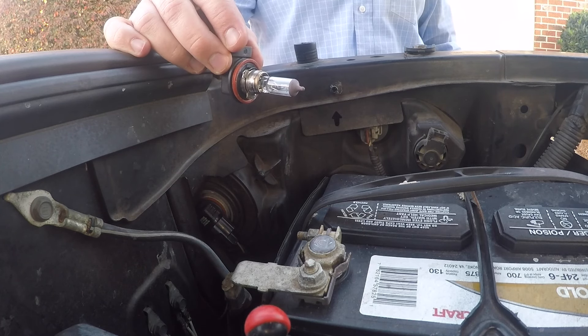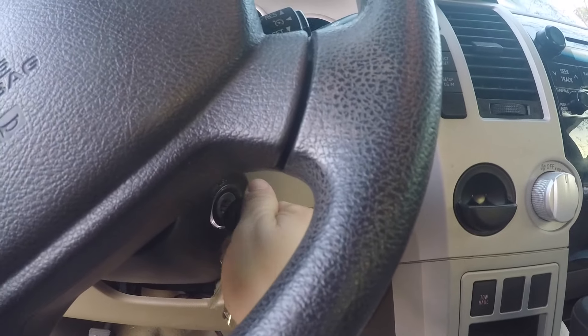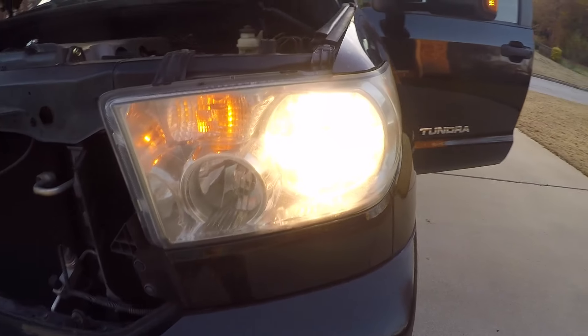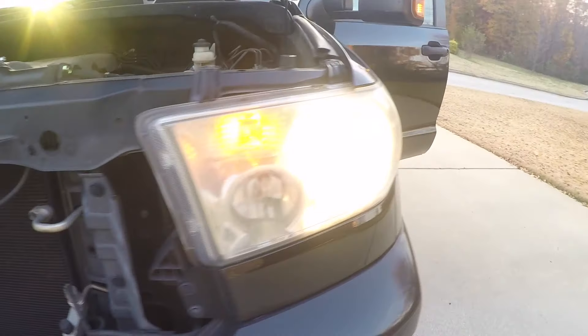The last part of the process is to turn your lights on in the vehicle, come back up to the front, and verify your headlights are working. You can see both of mine are illuminated, so we are good to go.